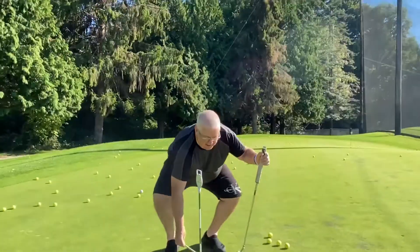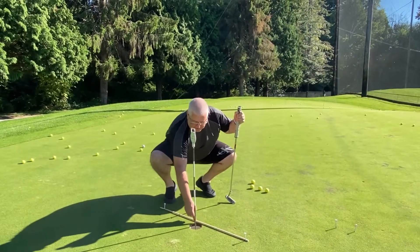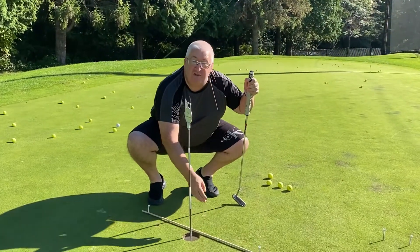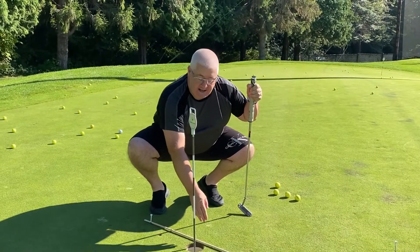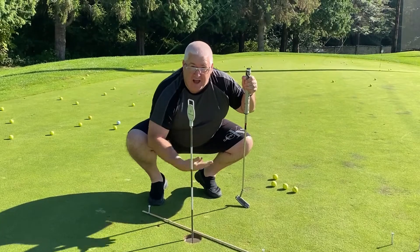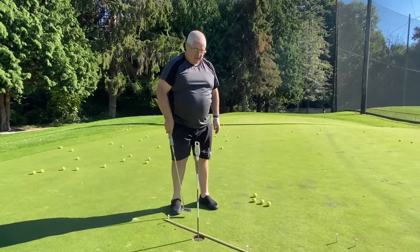This drill is about taking your alignment stick and helping you get the pace of short putts really into the hole. I take my alignment stick and put it so it's lining up just with the lip of the hole. I put a couple of tees behind it to stop it moving when the ball hits it. If the ball is struck properly, it's got enough weight to hit the stick, hop over, and go into the hole — and then I know I'm playing with good pace. This is really good for the short putts that you want to make sure you get.